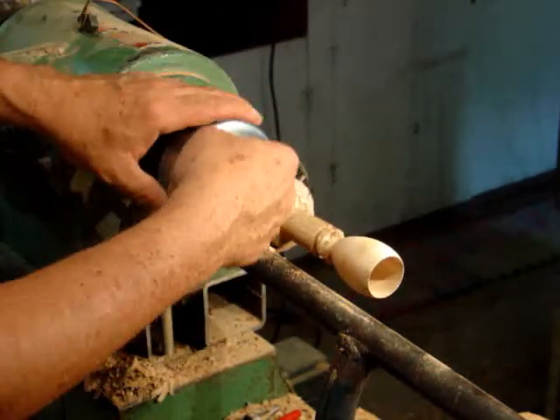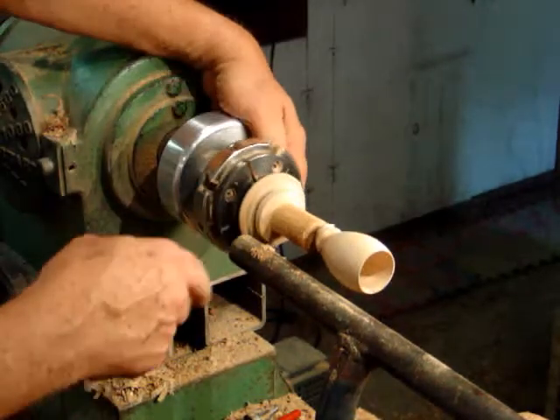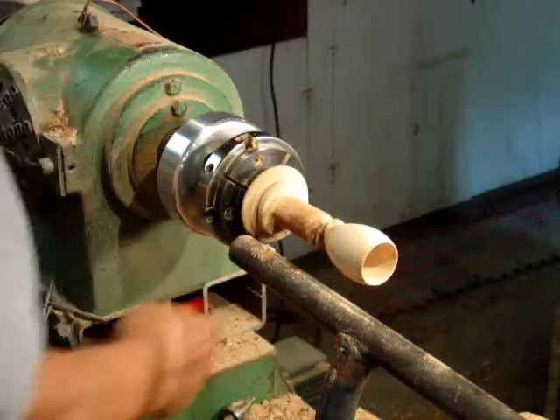Now we want to loosen the jaws, move it another 90 degrees, and do the same thing over again.